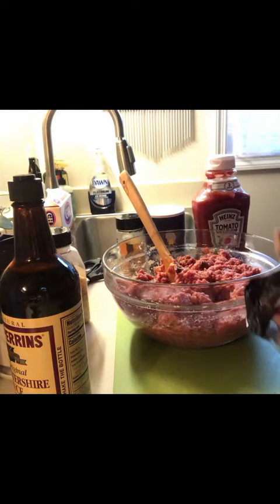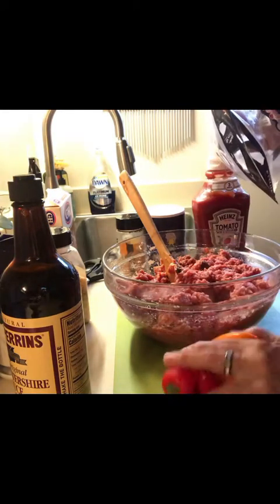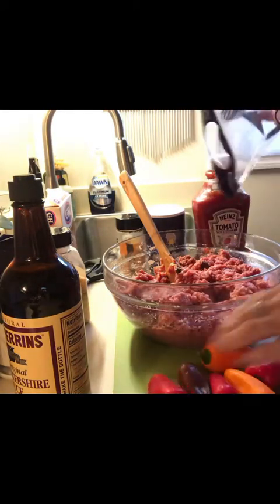Well guys, I almost forgot — I almost forgot to put the peppers in! I talked about them yesterday when I made the salad and I'm definitely going to use these up today. I'm going to chop them up really finely and toss them in.